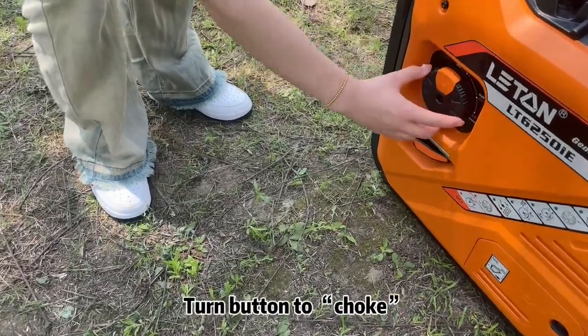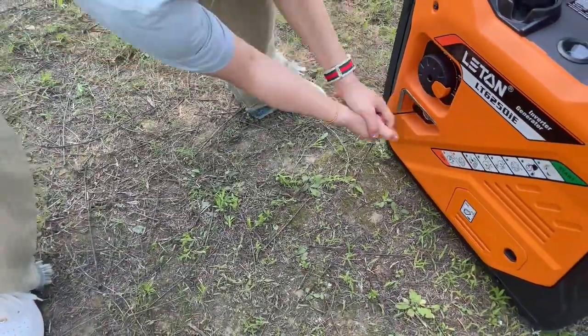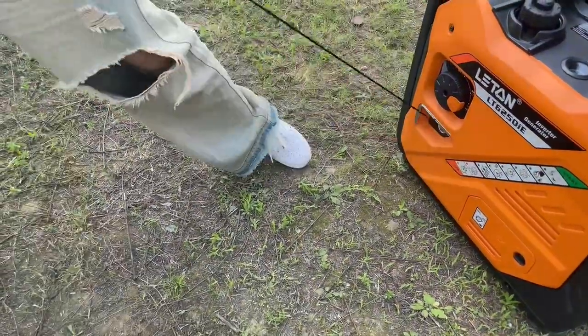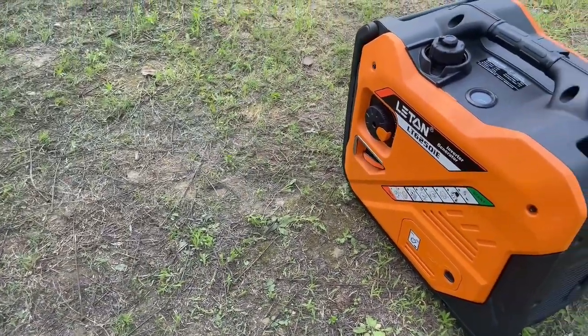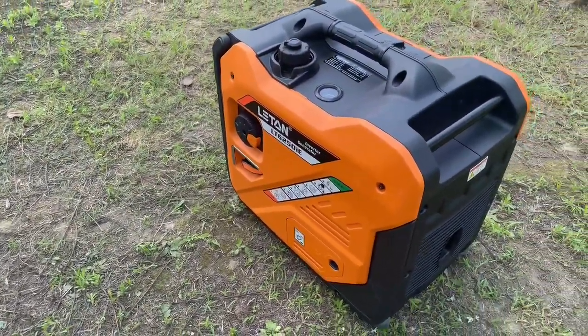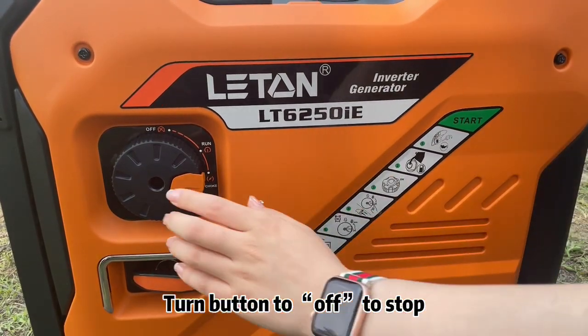Recoil start: Turn the button to choke. Pull the cord to start. Turn the button to off to stop.